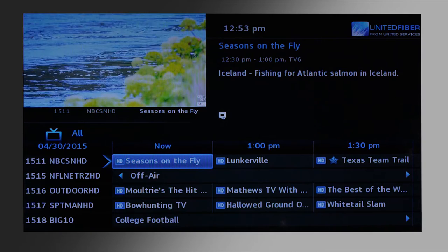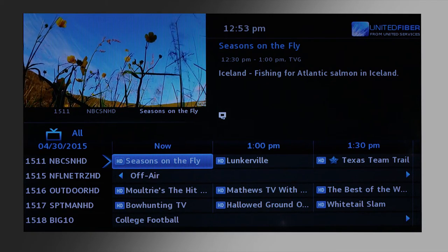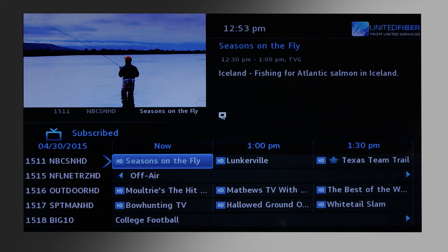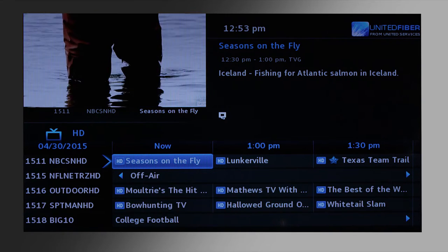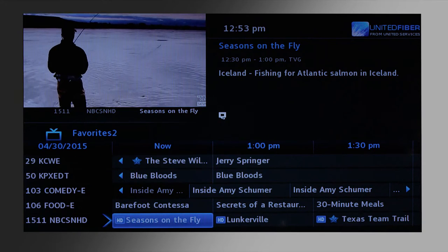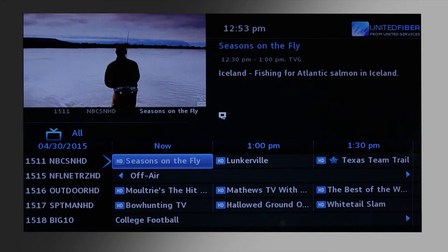On the left hand side of the screen you'll see that TV icon with the word 'All' next to it. If you hit the guide button again, it will filter through subscribed, SD, HD, and favorites, allowing you to filter and select the channels that you want to watch.